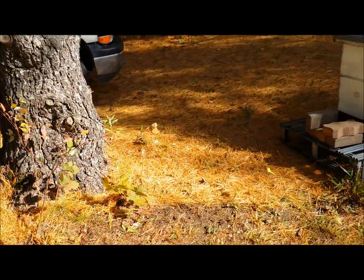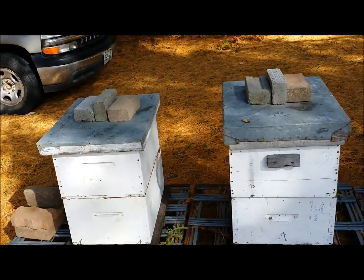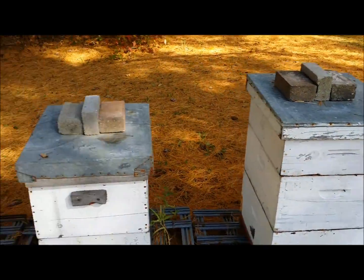We'll go through installing the feeder tray in one of the colonies so that you can see what we're doing.